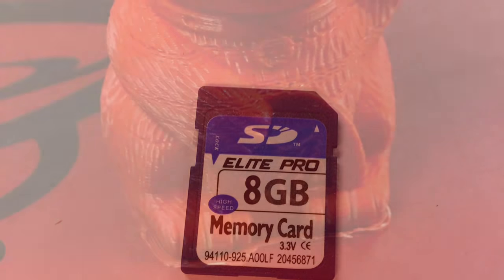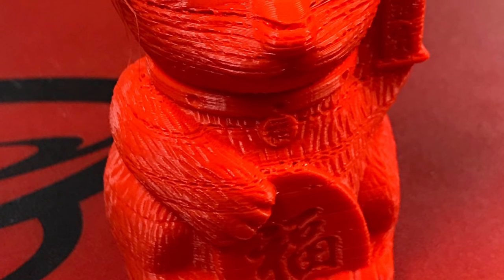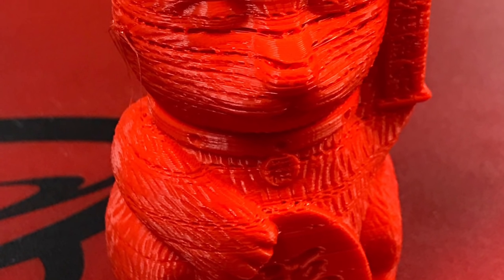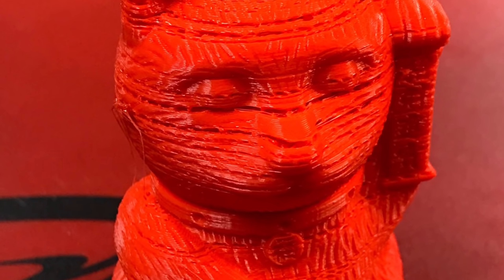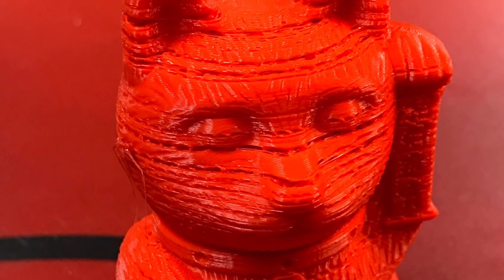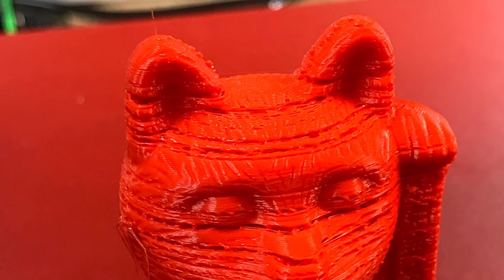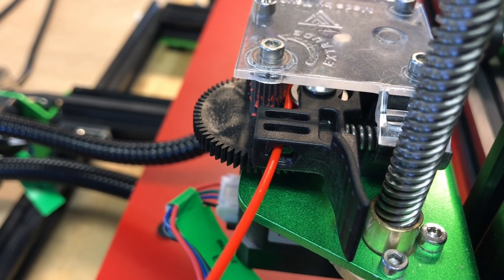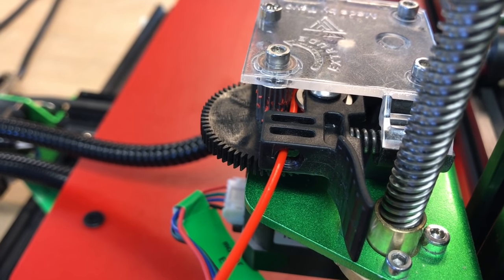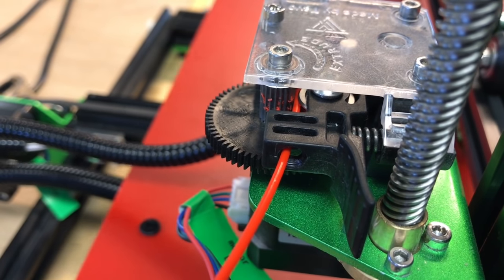I got the SD card from my CR-10, figuring they're the same size printer, and slipped it in to see how the cat print turned out. That g-code doesn't match the Tornado because it came out terrible — the flow rate was just awful. I noticed the extruder wheel was spinning slower in one direction and faster in reverse, so it was clearly running with the wrong settings.